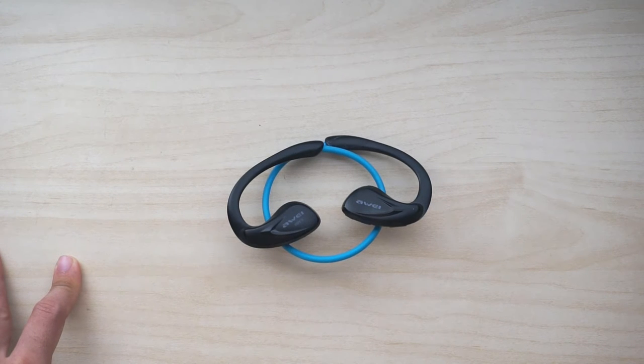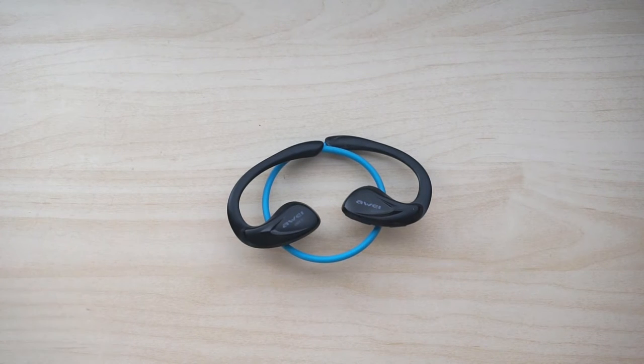Bass on these earphones is quite good — quite punchy, not overwhelmingly strong, and it does not spill over to the mid frequencies. For a pair of sports earphones, they are quite good when it comes to audio.